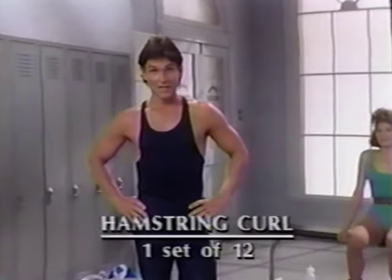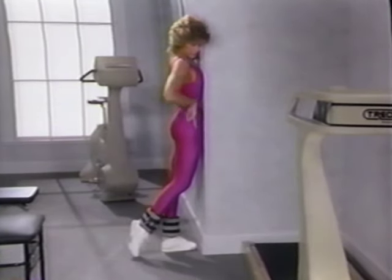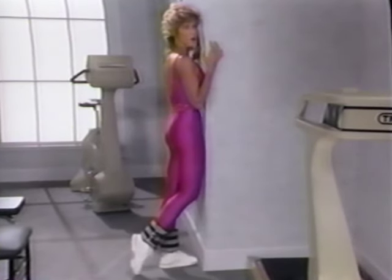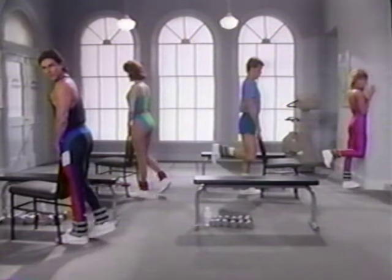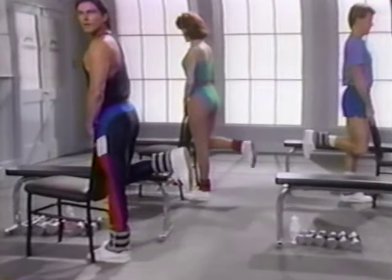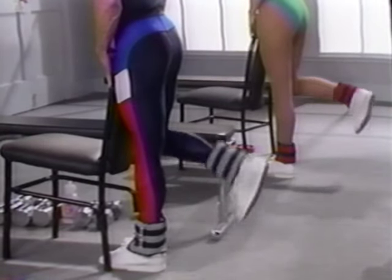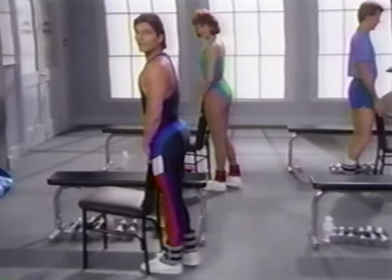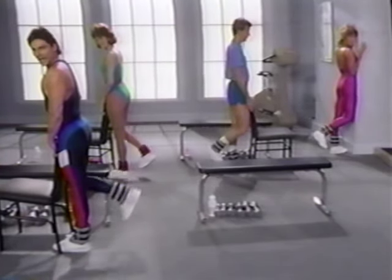Now we're going to the hamstring curls. If you don't have your ankle weights on already, stop the tape and put them on. For the standing hamstring curls, get a wall, couch, or chair to press your hip against. Your knee should stay directly underneath your hip and your hip should press forward into the support. You're going to bend only at the knee — not at the hip. Lift as high as you can and lower it all the way. Lift and lower, resist gravity. Feel the hamstring muscle in the back of the thigh. If this causes pain in the knee, try it without ankle weights. Nine, eleven, and last one, down.